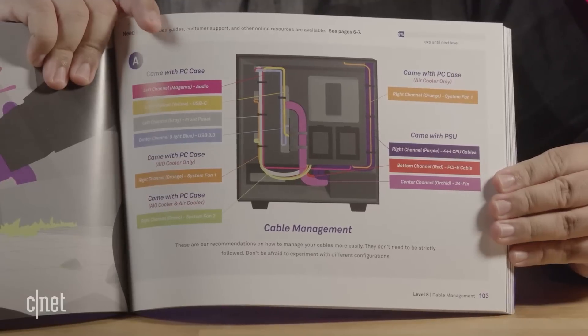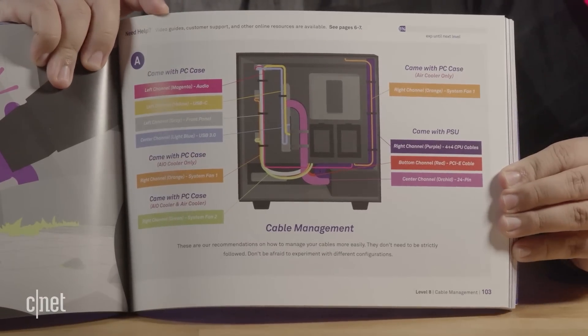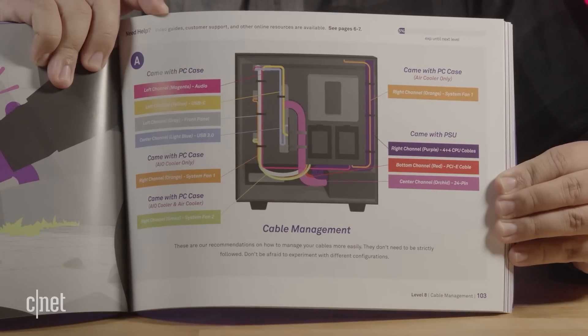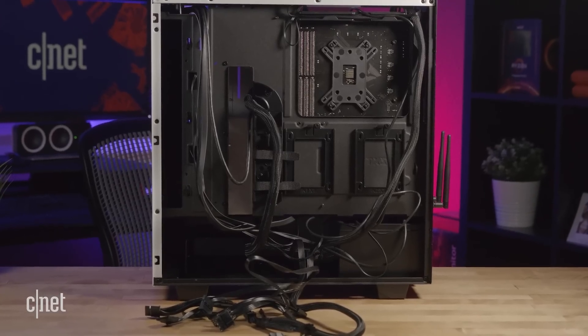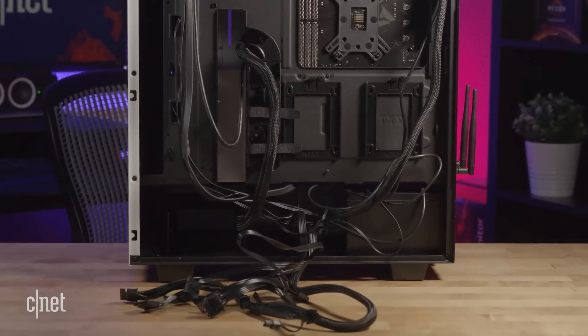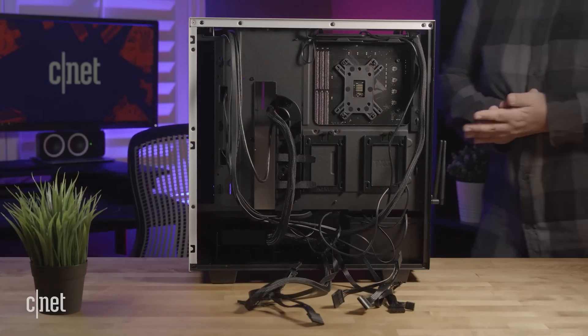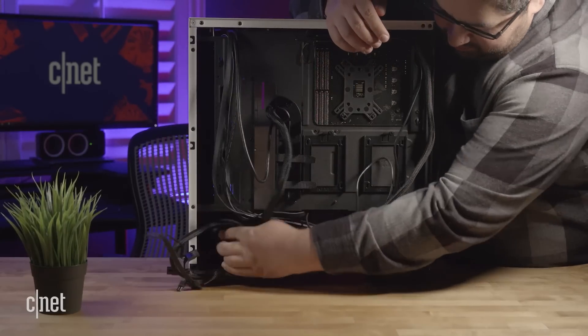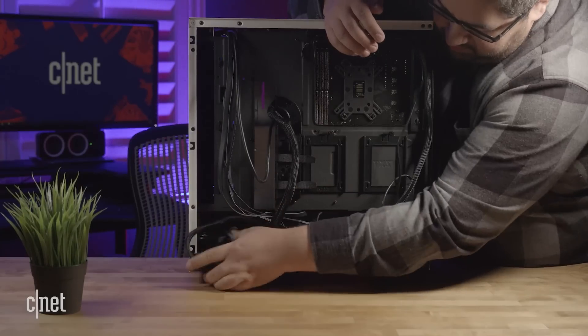If I hadn't built a PC before, I would have had to call back about the cable management diagram — it's downright confusing and intimidating. The problem is the color-coordinated labels for the cables just don't match what you're seeing in real life. When you're looking at an open PC, you see an octopus of black cables rather than the bright colors shown in the booklet. Luckily, you can just shove all those cables in the back with no downgrade in performance — it's purely aesthetic — but beginners might not know that.